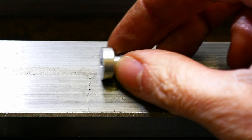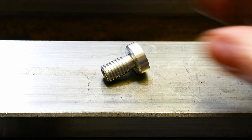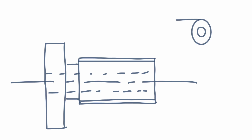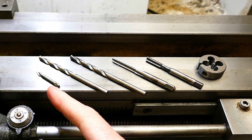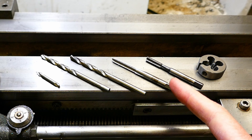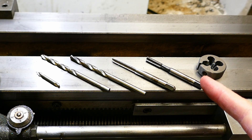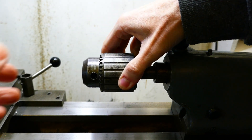Imagine you had to make this part on your lathe. It's a small aluminium component with multiple diameters and with internal and external threads. As well as turning the outside diameters, to make this part you need to centre drill, drill a pilot hole, then drill tapping size, cut the internal thread with the first tap, then a bottom tap, and finally cut the external thread with a die. Six operations in total.